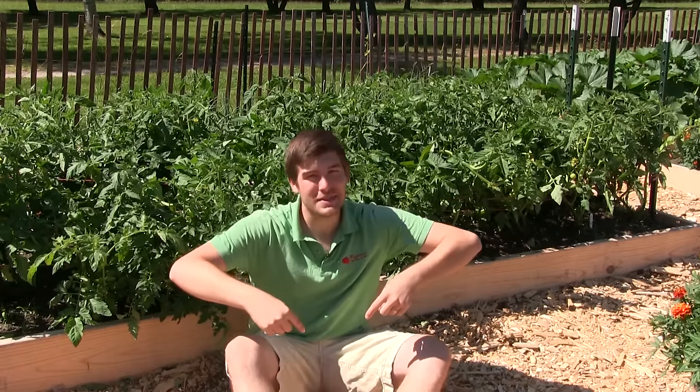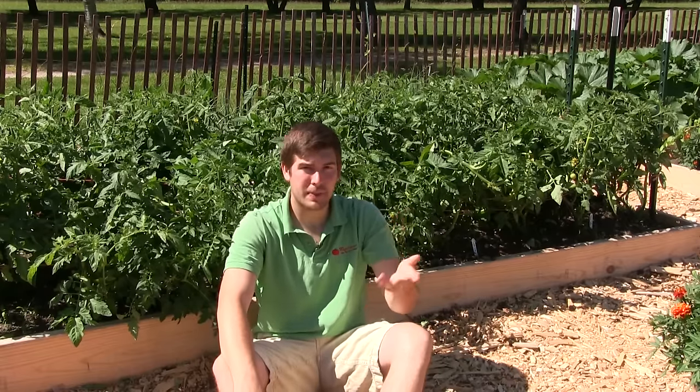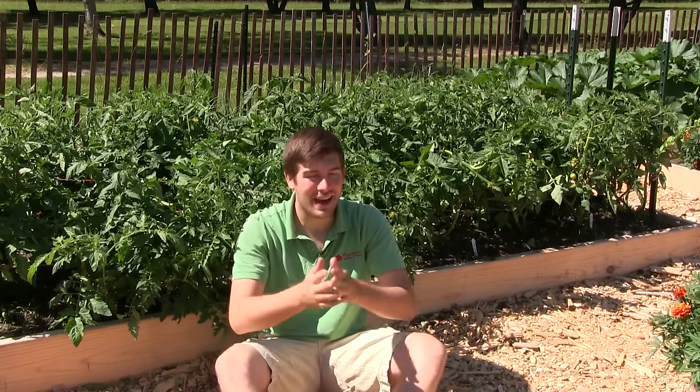Hello everyone, and welcome to another very exciting episode here on the MI Gardener channel. It's an absolutely beautiful day, so hopefully it's an absolutely beautiful day wherever you are watching from. But if it's not, take this time to go catch up on some other MI Gardener episodes and binge watch a little bit. We love that when you do that.